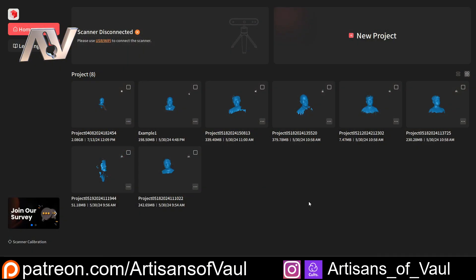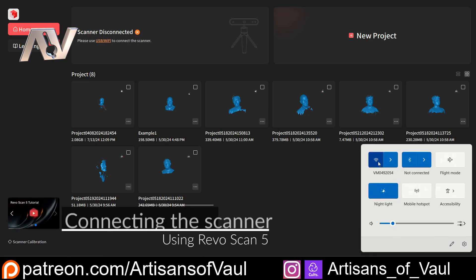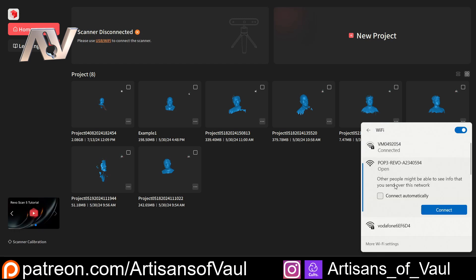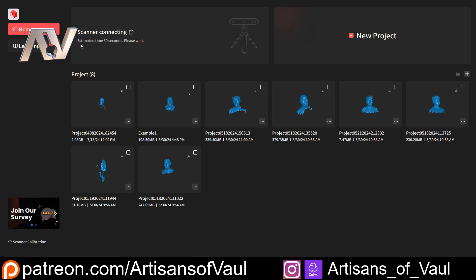We're going to come into the RevoScan software and you can see we've got all of our other scan files that we've done previously. Now we just need to connect the scanner. For this we can just do it over Wi-Fi — I really like this as a feature because it means that I don't have cables trailing across the room. I'm just going to find the Pop 3 and connect to it. You can see on the software now that it's going to start connecting.